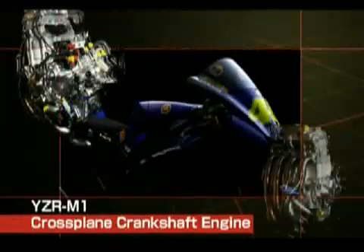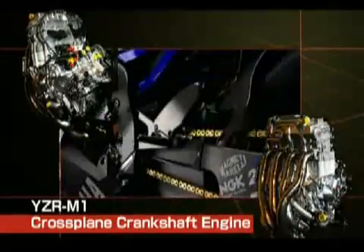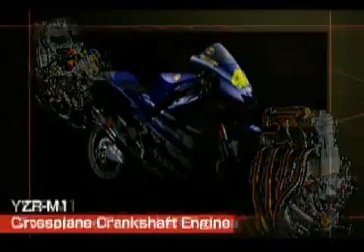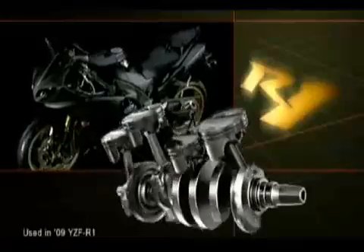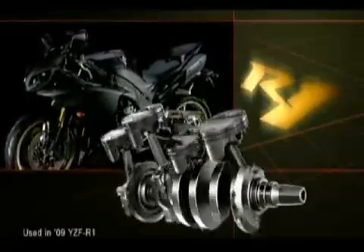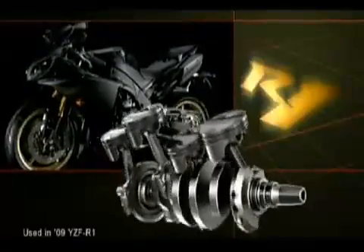With the exception of a few racing machines, no commercially available motorcycle has offered an inline four-cylinder engine with a cross-plane crankshaft. This new dimension in linear throttle action brought about through Yamaha technology is going to shift the entire paradigm of the super sports motorcycle world.